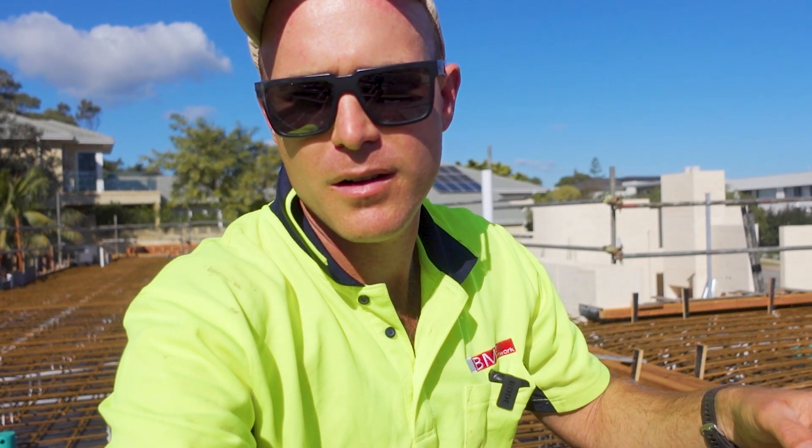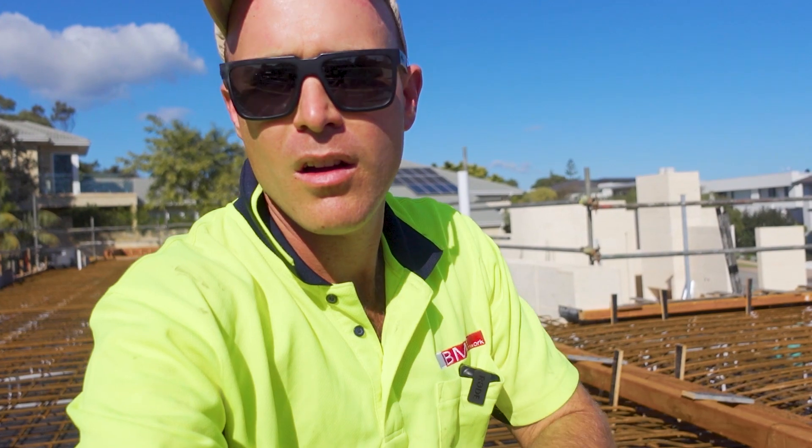G'day. This house is about to become a three-story. Watch my video — this is part two on how to do the formwork.